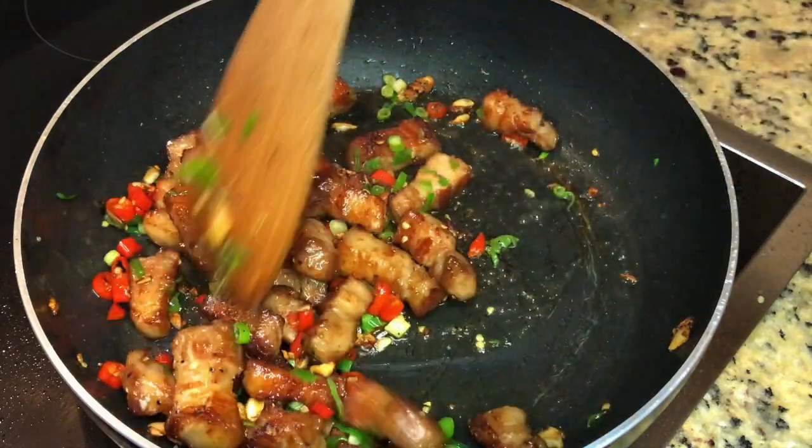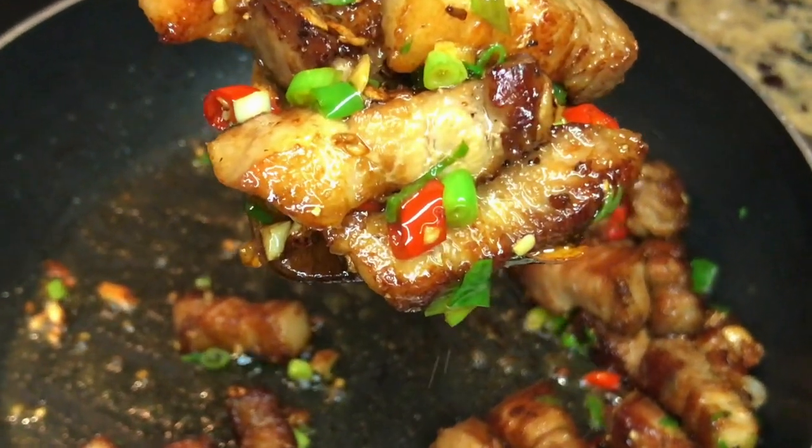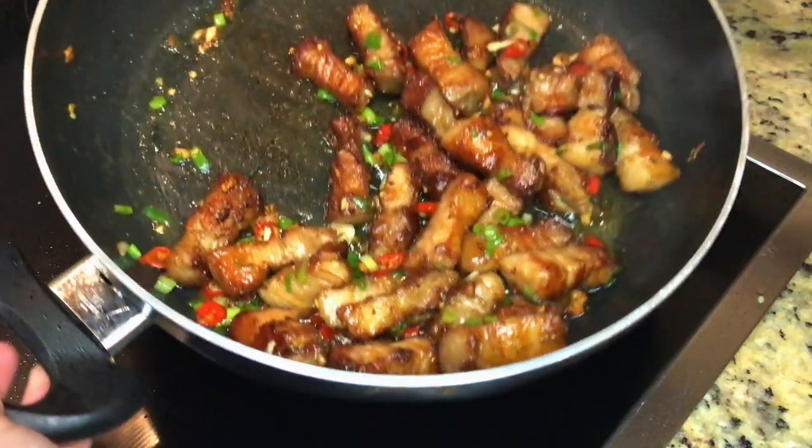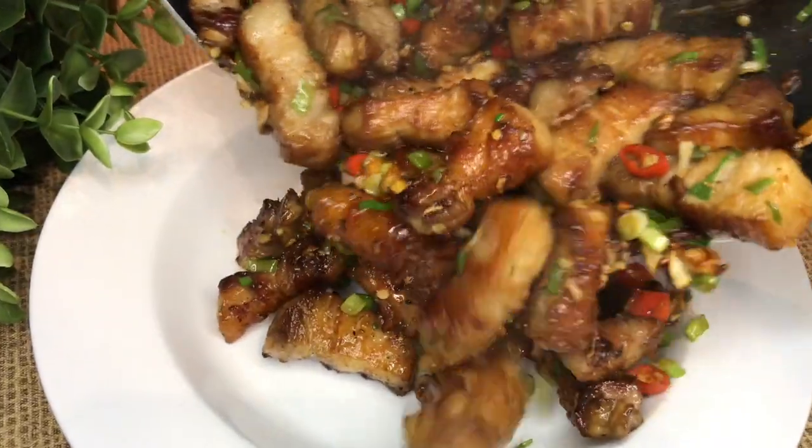Then turn off the heat and add the green onion at last. And our pork is ready to serve. I also love dipping this with Thai spicy dipping sauce. You can check out the recipe link in the description, and also more pork recipes in the playlist at the end of the video.